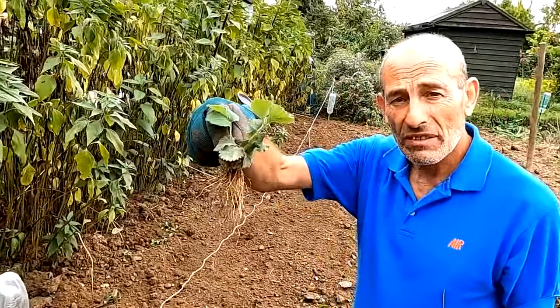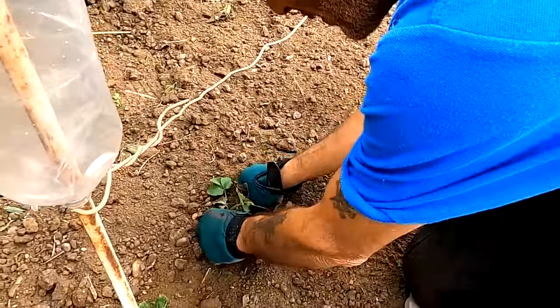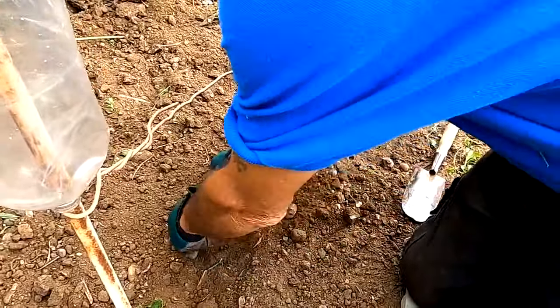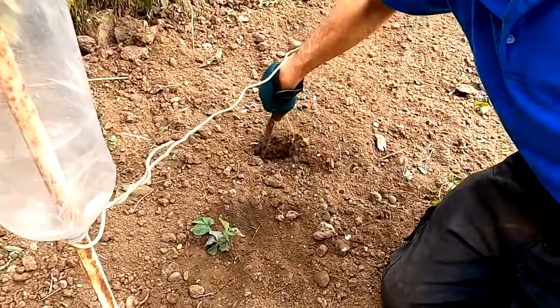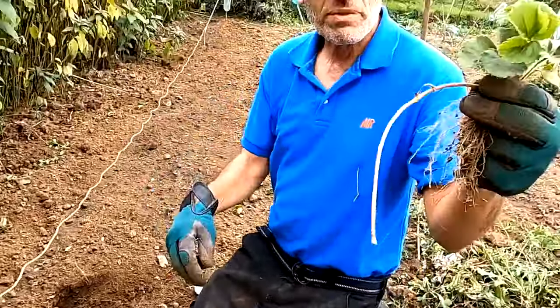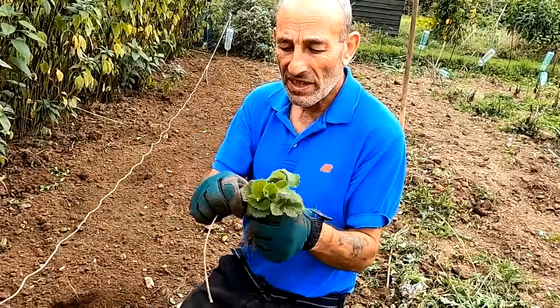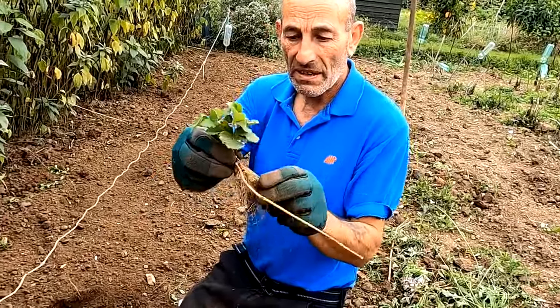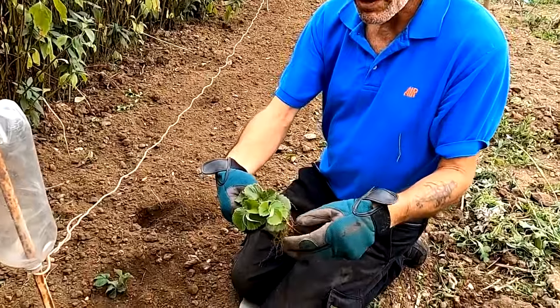The root systems on the new ones are quite good. We're putting them about nine inches apart in the new row, giving them a good firming in. They've still got their runners on from the parent plant so they've already rooted themselves. They're looking quite good and healthy with some nice new fresh leaf on them.